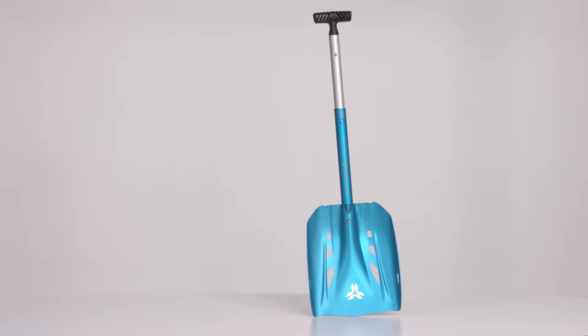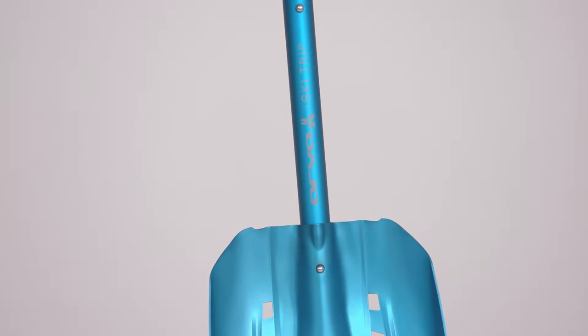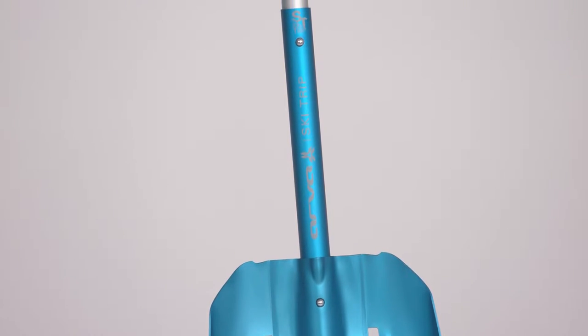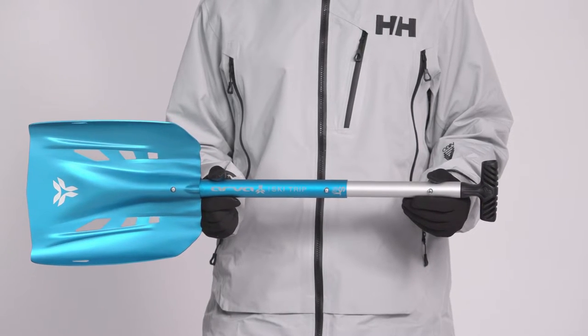At ARVA, we've been designing avalanche rescue equipment for over 30 years. The perfect balance between packability and shoveling efficiency, the Ski Trip Shovel is the perfect tool for skiers and snowboarders who travel the world to explore the backcountry in winter.